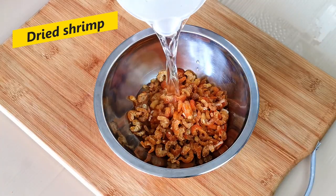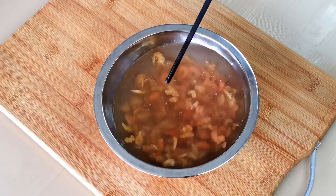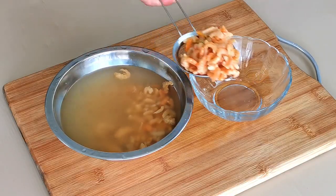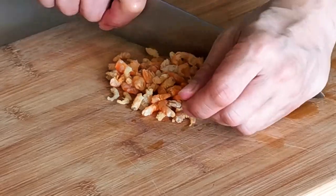The third major ingredient is dried shrimp. Dried shrimp is relatively softer than dried scallops, so you only need to soak it for 15 minutes, and steaming is not necessary. After soaking, drain the dried shrimp and chop it into the size of rice grains.